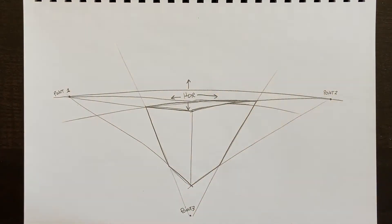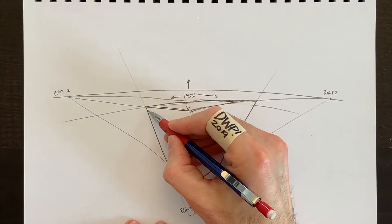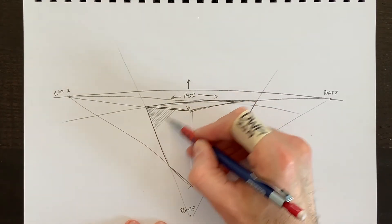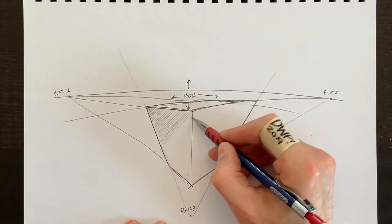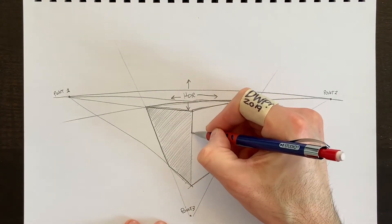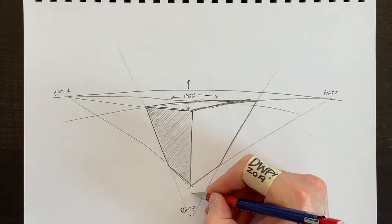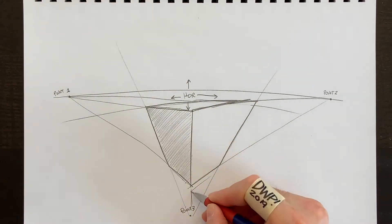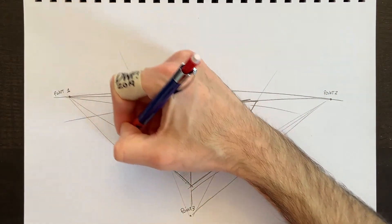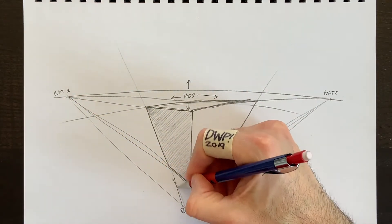I can create a whole cityscape along this line with buildings of varying sizes. If the perspective point were at the top, it would look like we're viewing the buildings from below. Varying your horizon line height changes your vantage point. I'll color the same side as throughout this video. There's another part of the building with a small gap — all the way to one vanishing point and then to the other.